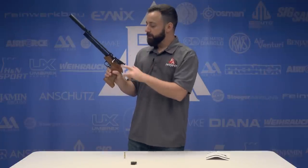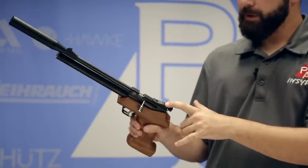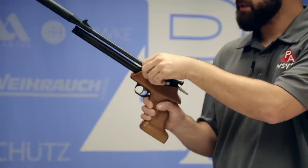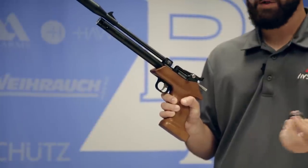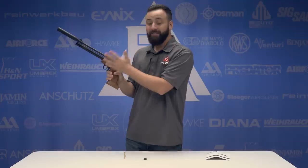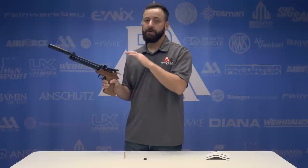Rolling back to the breach, you'll notice an 11mm dovetail up top, an adjustable rear sight for both windage and elevation, as well as a bolt action. It comes with the single shot tray installed and also comes with a magazine — seven rounds in .22, nine rounds in .177. Having that bolt on the left-hand side, I find it really convenient for getting quick follow-up shots. There are also going to be right-handed breaches available for lefties.